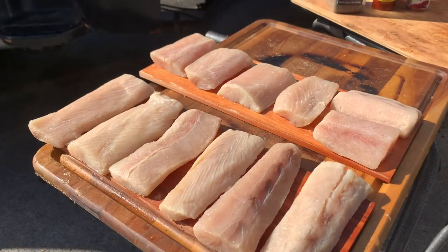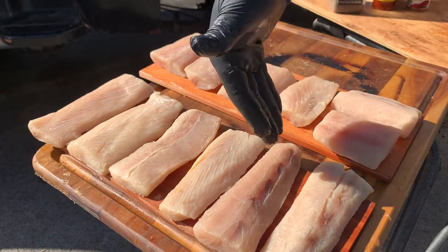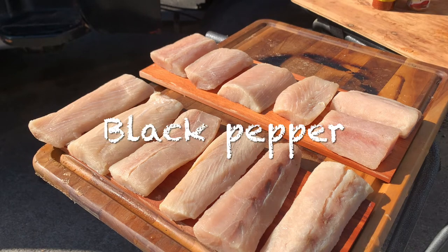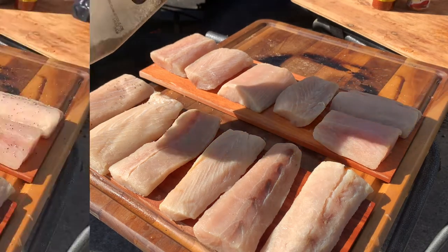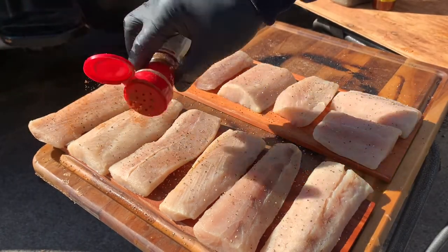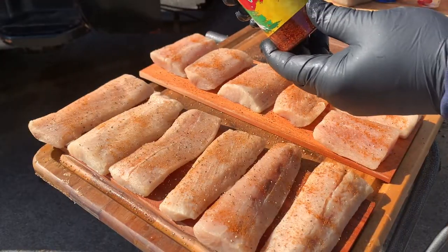Y'all stick around — I think it's going to be pretty delicious because I've got a sauce I'm going to make. While we put the fish on, we'll start on that sauce. Sometimes you've got to get a little creative on how you get them on these cedar planks, because these are long and these are short. I'm not using a measuring cup — I know the proper way is to, but we're just going to sprinkle these guys up. McCormick paprika.